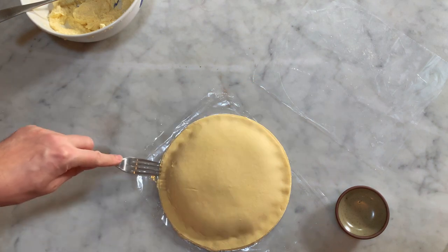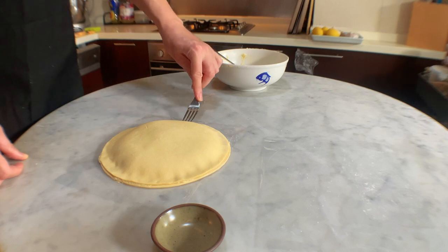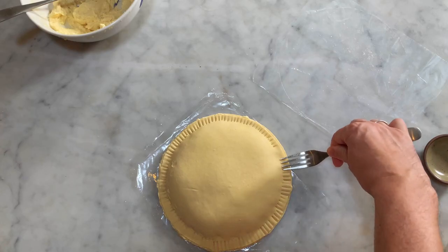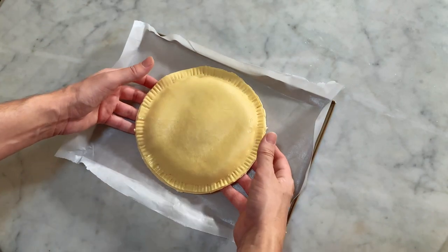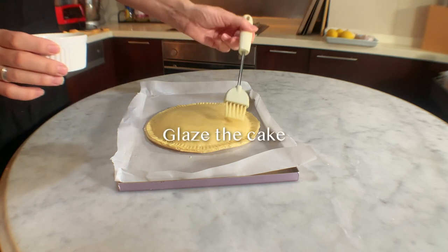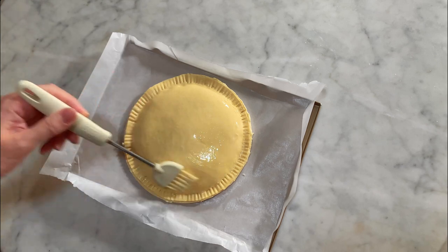Then press the forked teeth around the edges to ensure the two dough circles are perfectly stuck and there are no holes from where the cream could escape. Transfer delicately the cake to the baking tray layered with parchment paper. You could have chosen to do that step before applying the cream filling if you are afraid to damage your cake during the transfer. Apply the glaze all over the surface and let it set in the fridge for 15 minutes.